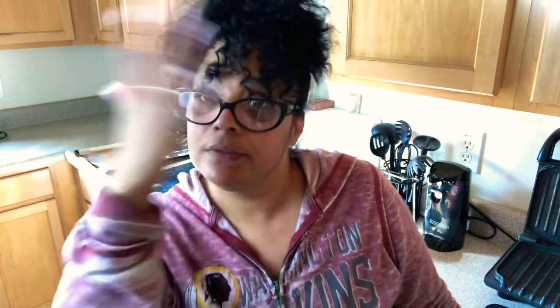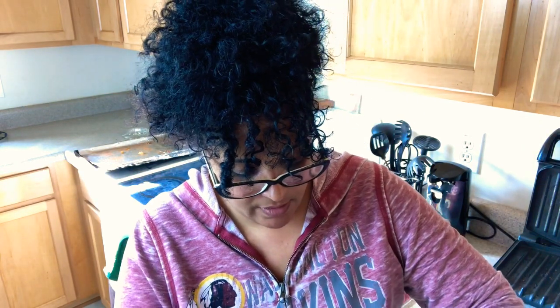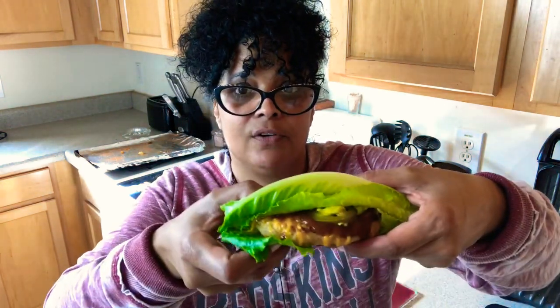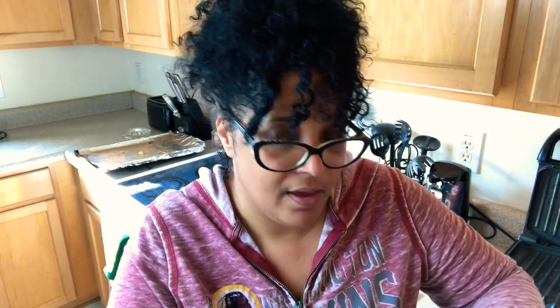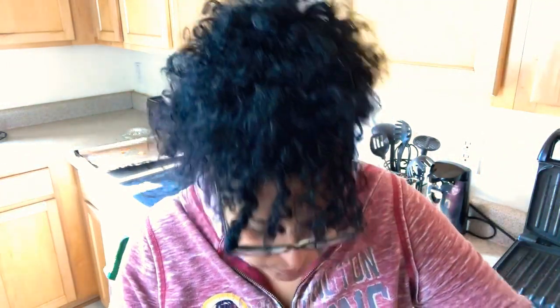I am so ready to sit down and eat, y'all just don't know. I wanted y'all to see me take this first bite, so just excuse how I look because I'm sweating. I'm going to cover my crack chicken burger up with another piece of romaine on the other side. And let's see — mmm, mmm! That's good right there.